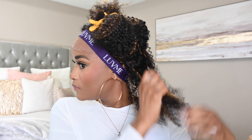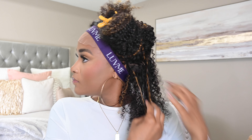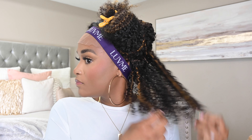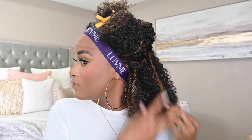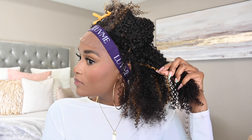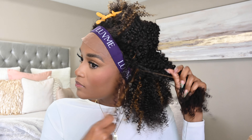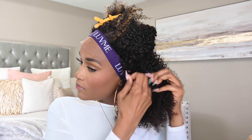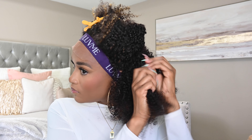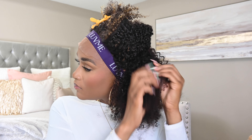I went ahead and fluffed up each section, but then I'm just taking one thin layer of mousse and rubbing it right on top. I'm not rubbing it all the way through or on each strand I'm separating — just a small amount on top. I'm only doing that because I want to tame it just a little bit. When I fluffed it up it was looking kind of wild, but the mousse helped tame it.